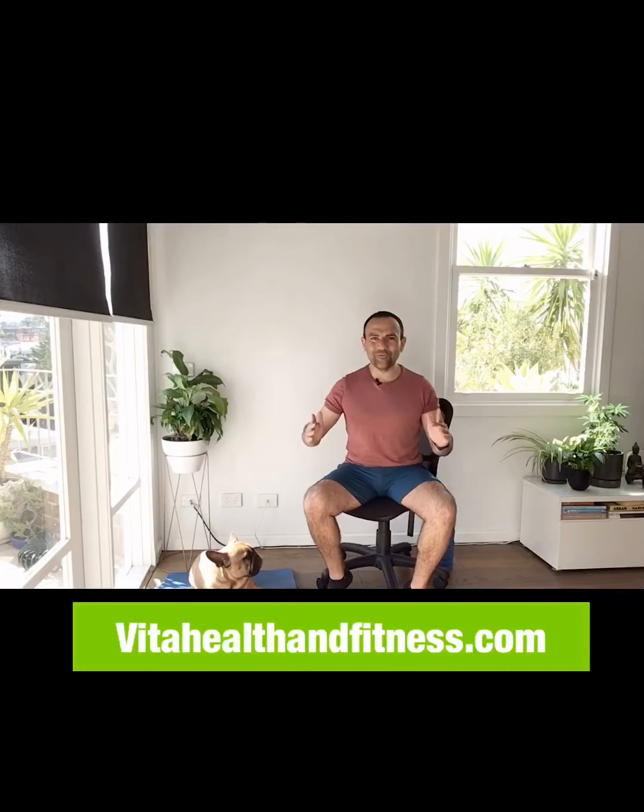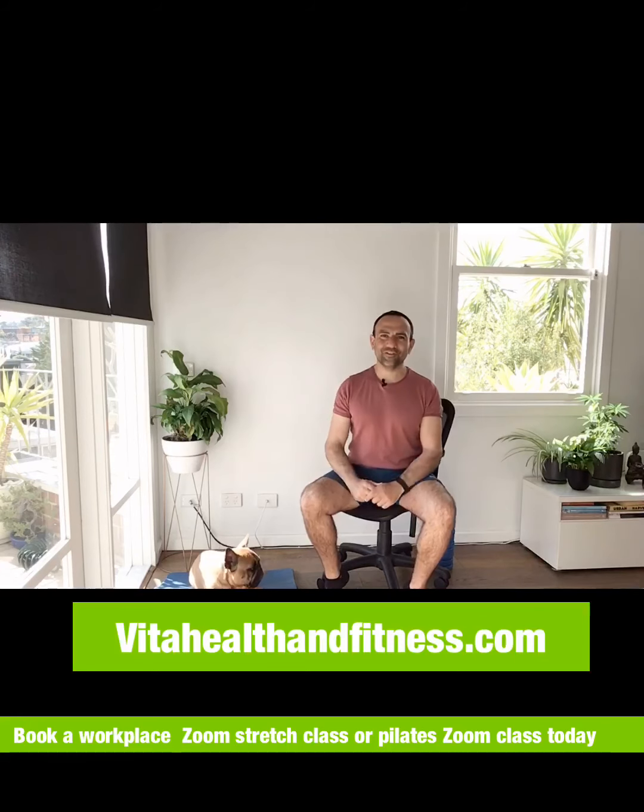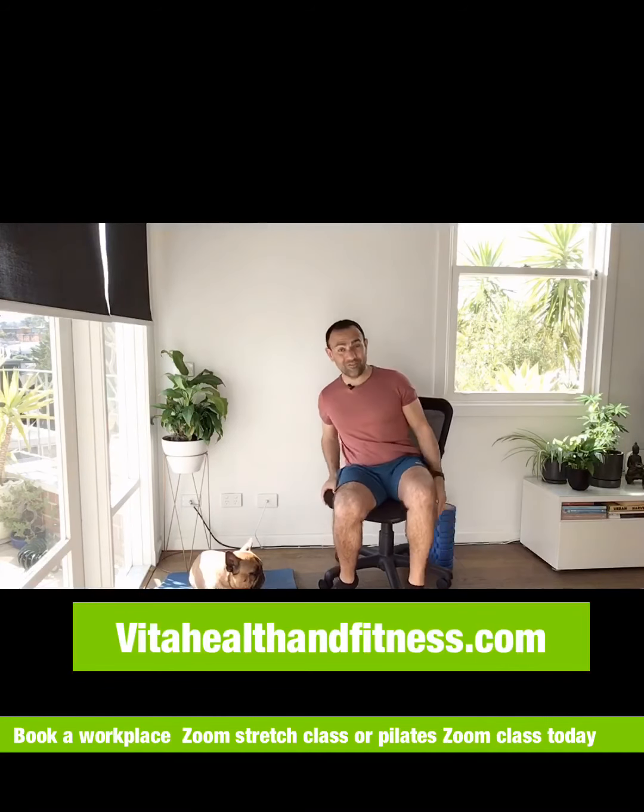Hi, my name is Rocco from Vida Health and Fitness, and this is Little Fiddy. We're going to do a workplace stretch. Every two hours you're going to set your alarm and get up and stretch — and stretch on your chair as well.